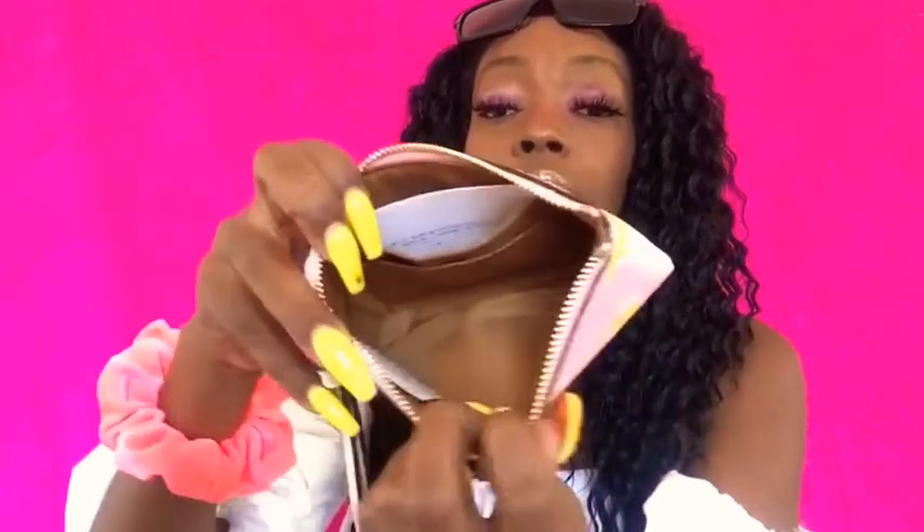I also picked up the wristlet that goes with this — it just looks like this, exactly the same. You can put your cards in there. It just looks like this and this was originally $78 and I got it for $31. They also have a cosmetic bag, a camera bag,